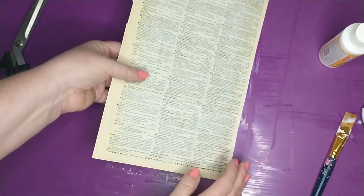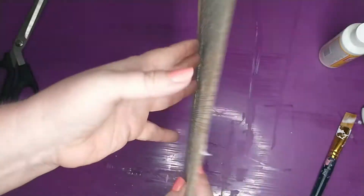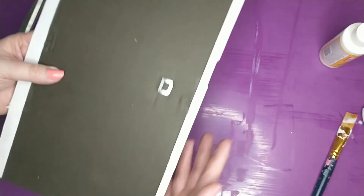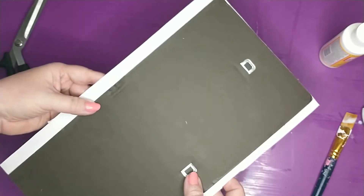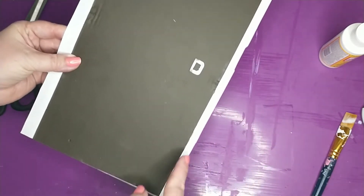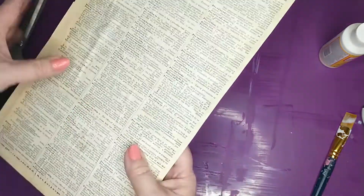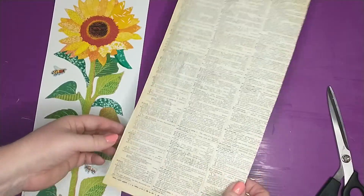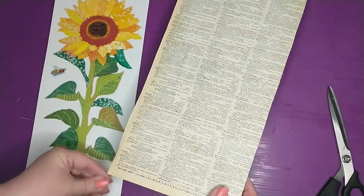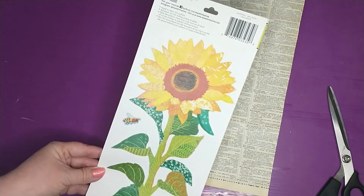Here is what it's looking like so far. Now I'm going to turn it over on the back side and trim up the paper that is overhanging, since we don't need that part. I'm going to go around and trim off the excess paper. Now that I have the white edges trimmed off, I'm going to move on and add my wall decals.